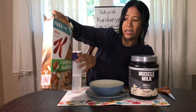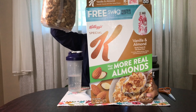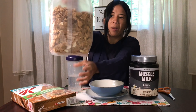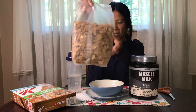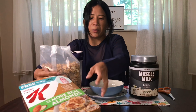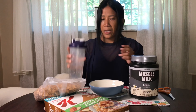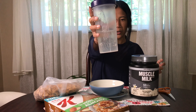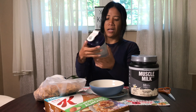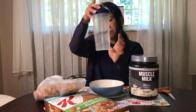So Kellogg's almond is pretty amazing, yum yum. And this is what we have in here. I have my water with me here — this beautiful cup from GNC. I already have water prepared.